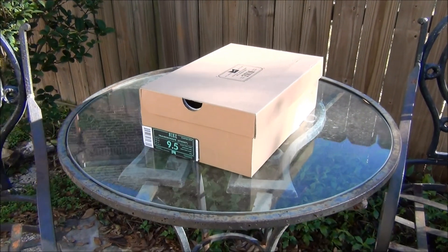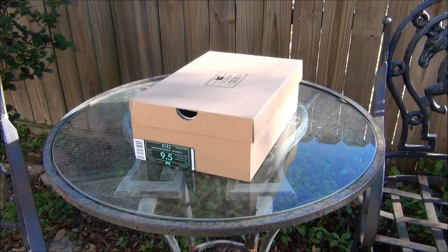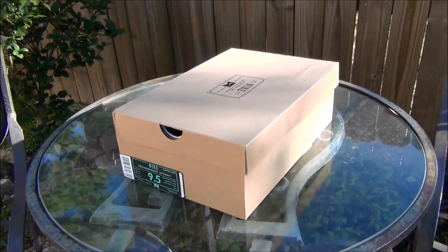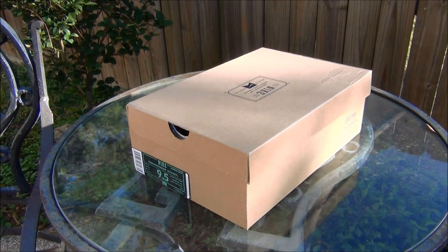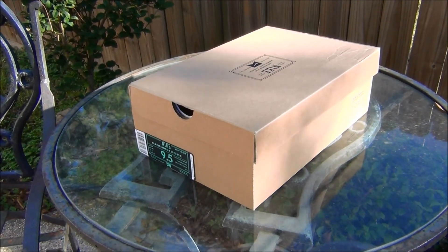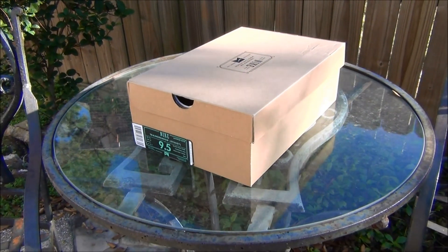Hey, what's going on guys, Mitchiemonte here bringing you another shoe review. Today's shoe review is going to be over another Nike Trainer Indoor, part of the Nike and Stussy collaboration — this is the Volt green pair. I recently put up a video of the galaxy colorway, so if you haven't seen that please go check it out.